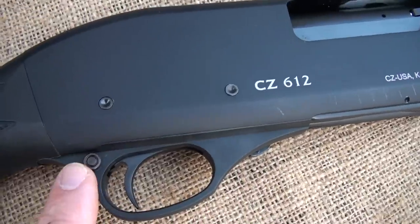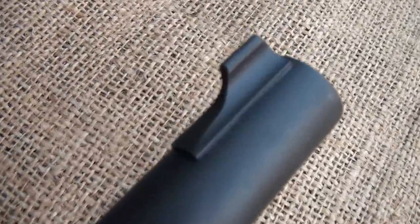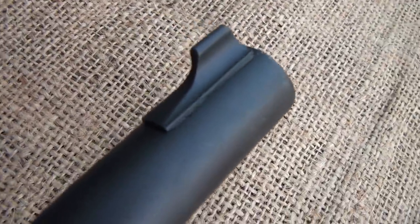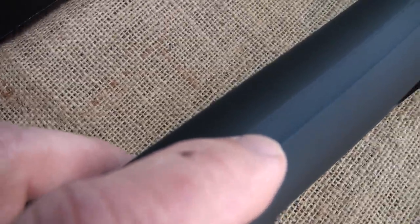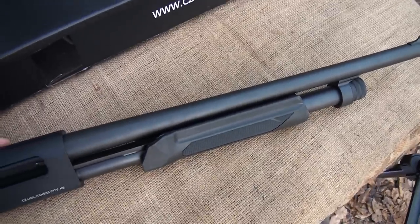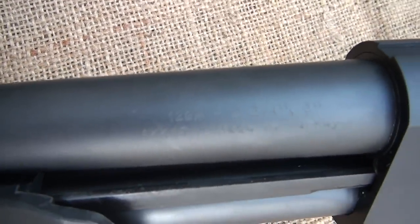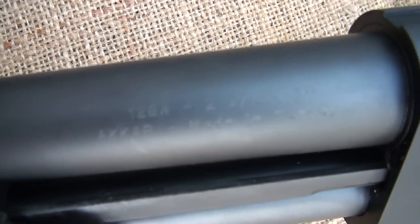The trigger housing is plastic. The receiver itself is aluminum. It has an 18 and a half inch barrel with a blade front sight and a groove for the rear sight. There's some very fine checkering along the top of the receiver to keep reflection down. The barrel accepts two and three quarter and three inch shells, and it's stamped right here on the barrel.